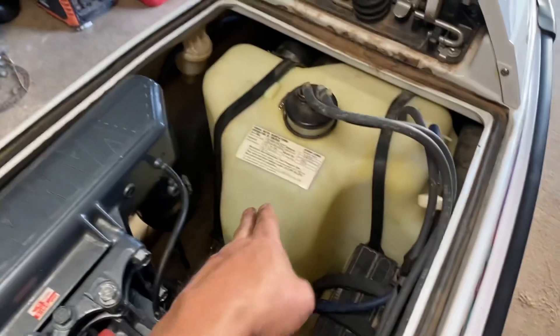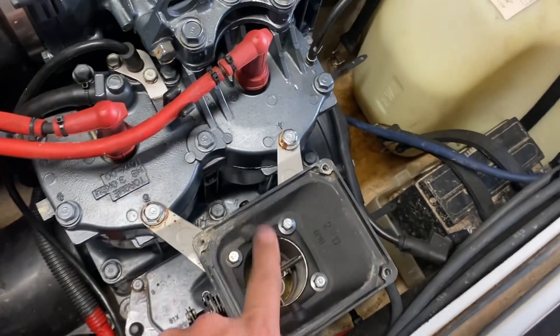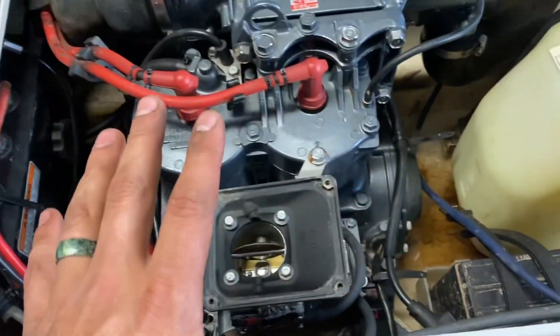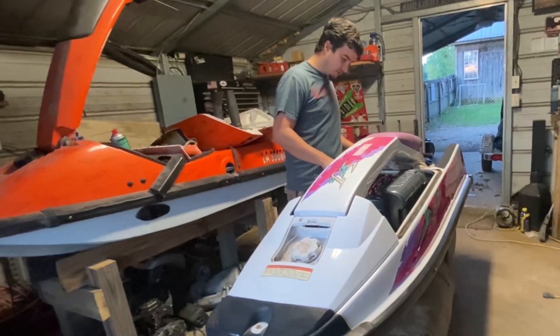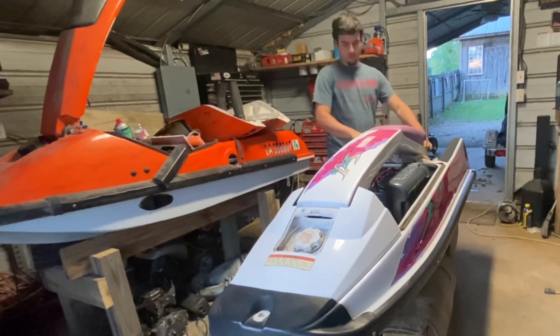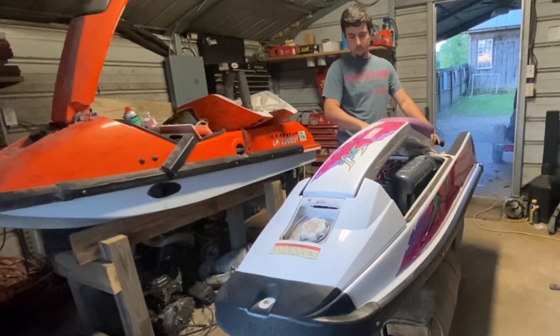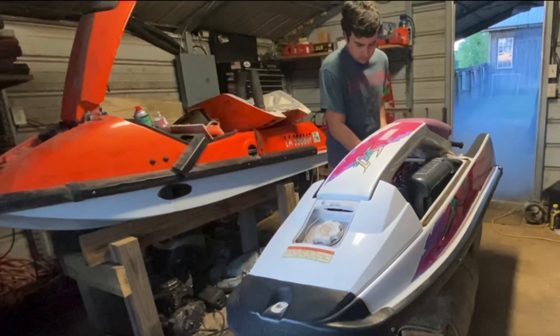I've got a gallon of fresh gas in it, a battery in it, the spark plugs cleaned and put back in. I poured a little gas down the throat to prime it. Here goes nothing — I'm going to go ahead and prime it, pull a sample, give her a little prime. This is when I realized it was about to want to run away pretty easily, so I kept it filled with fuel so it couldn't lean out. It wanted to try a little bit here and there, and that's what prompted me to pull the carburetor.